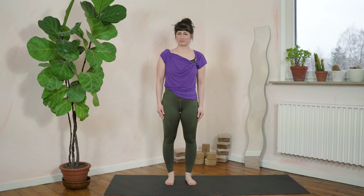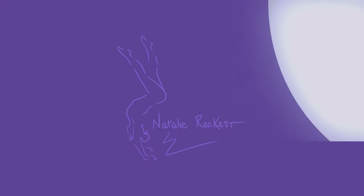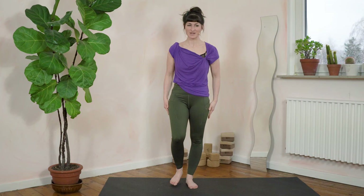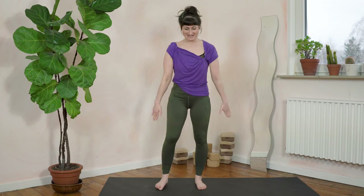Hello everybody, I'm Natalie. Welcome to my channel. This is a 20-minute handstand practice and we'll get started with a warm-up. If the weather where you are practicing is also extra depressing, as it is now here in January in Germany, then I send extra power to you with this power handstand practice. Let's jump right in.